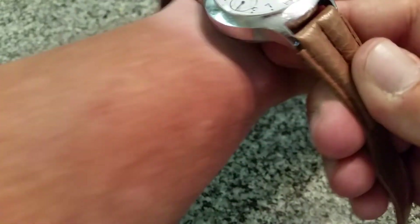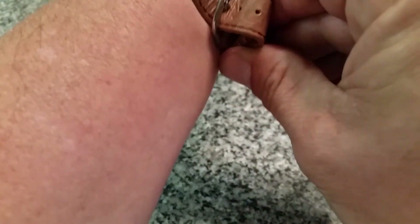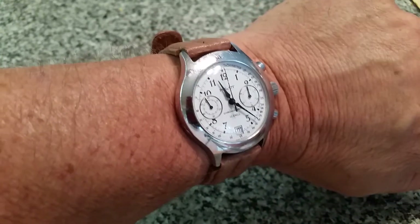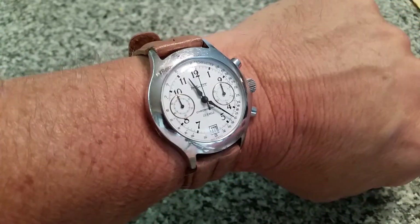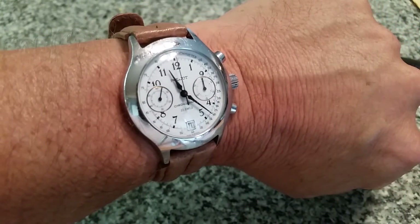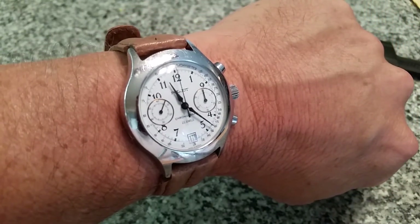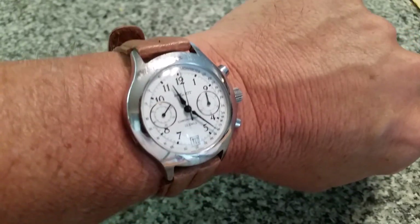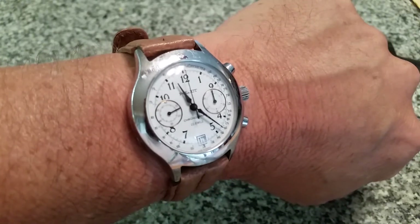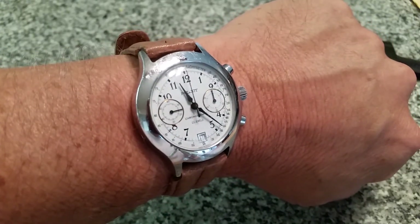I enjoy wearing this watch — I've worn it out to dinners quite a few times. A lot of people are going to say it's nothing fancy, and it isn't, but the fact that this is a hand-wind mechanical chronograph I picked up for $40 at a swap meet is a lot of fun. If you like this video, give me a thumbs up, and if you haven't subscribed to the OFD channel, please do. Thanks guys.